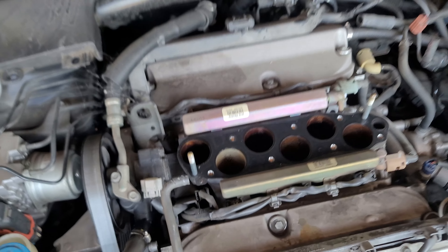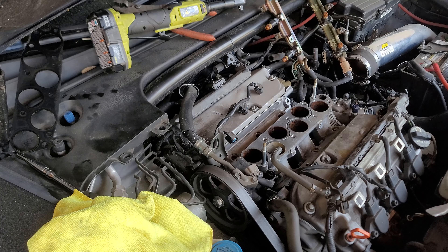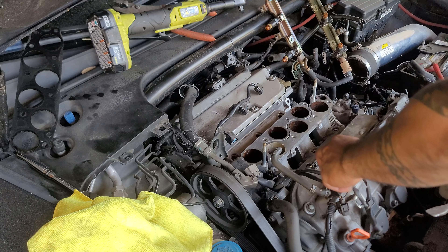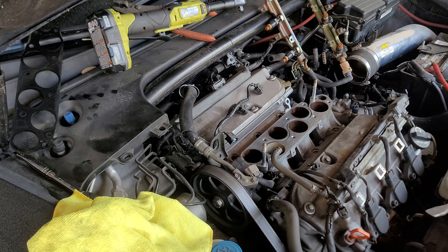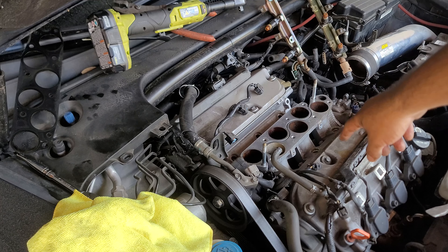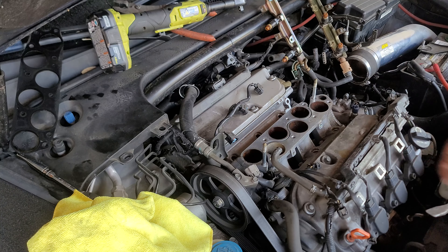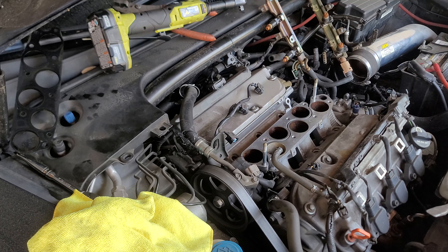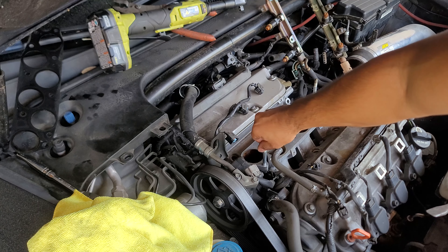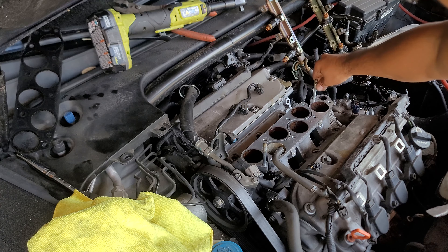Alright, let's do it. So we got the fuel injectors off, we disconnected the cables right here, and now we're going to get the intake runners off. As you can see in the video, there's bolts here, here, here, and then underneath there, there, there, there. Once we get those off it should come off, but first we're going to remove these because they're in the way.